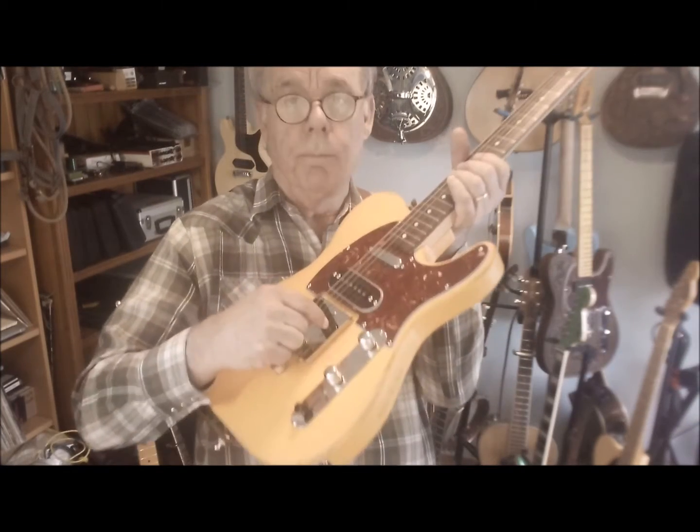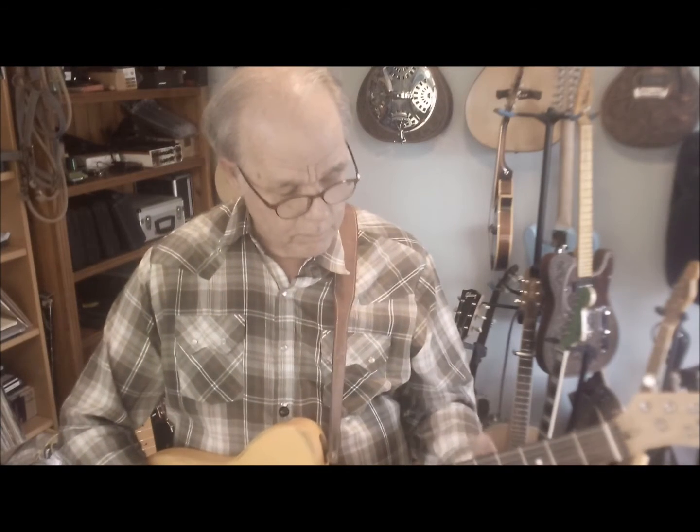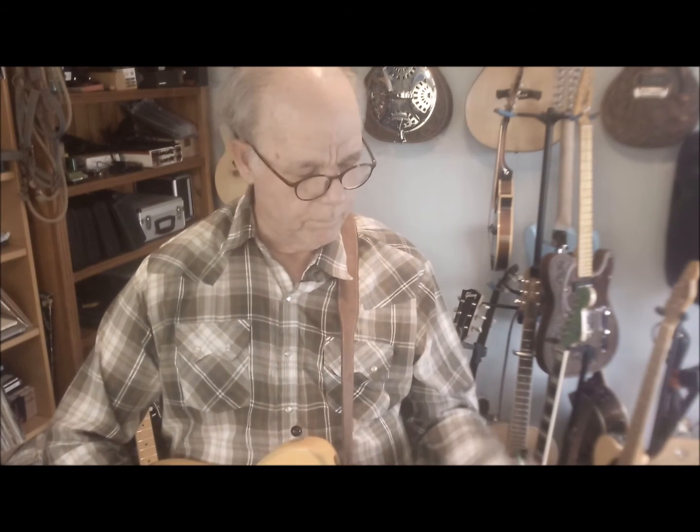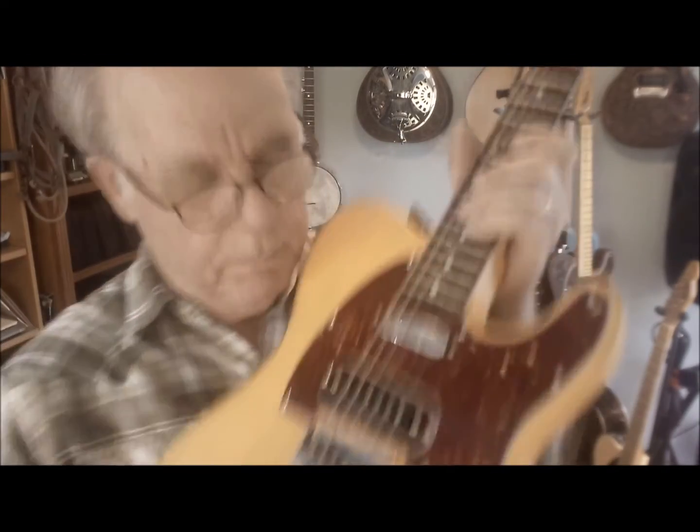That one sounds like that. Then the center pickup — you put this thing in the center. Now it's this one here. These have little eyelets; I'm not quite sure what those are for. And this one sounds like this.